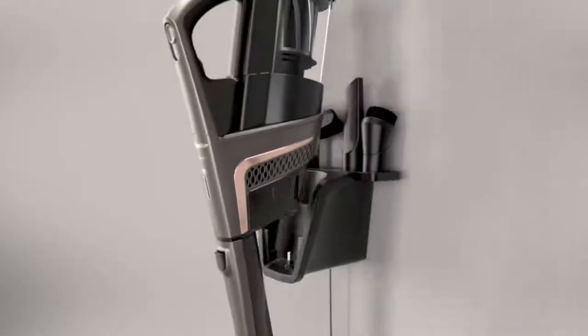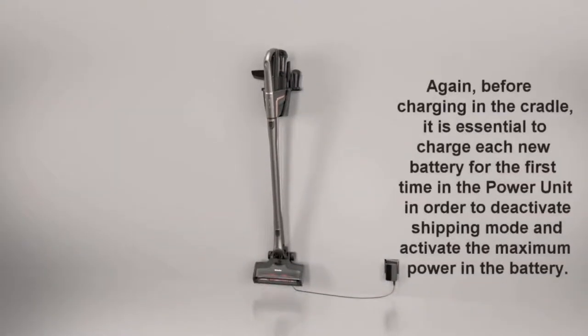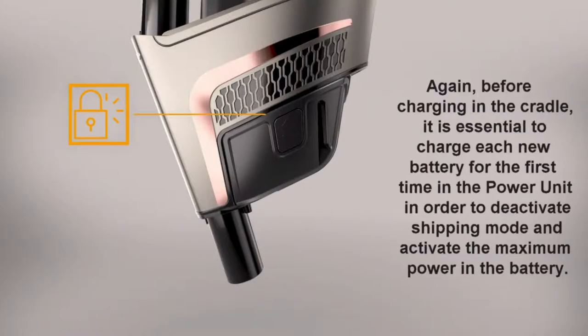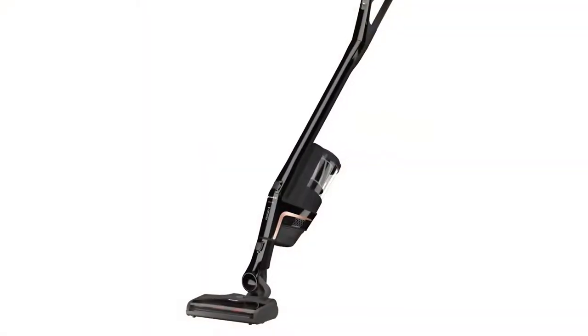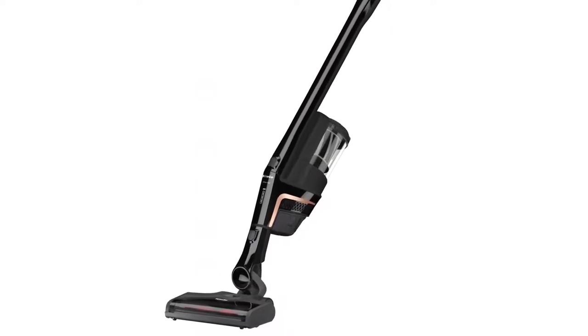Push the battery into the charger cradle until it audibly clicks into place. In this video, we will charge the battery with the Triflex vacuum power unit positioned at the bottom. This provides a stable base for convenient charging.